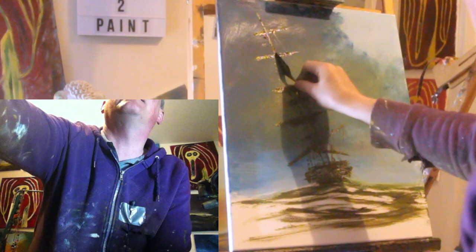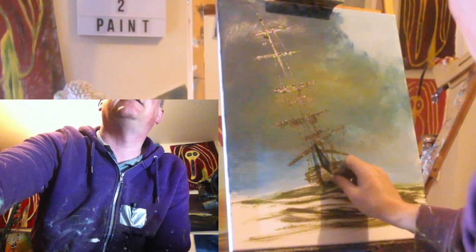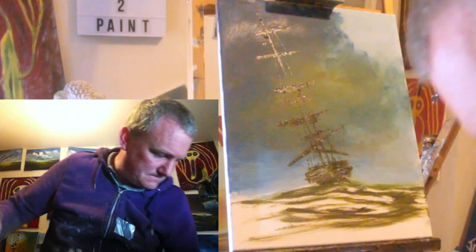I'm quite pleased — I'm not going to go overboard, excuse the pun. It's not looking bad at all; I do quite like a ship. Right, I'll leave the ship for now and do some more on this sea. Just give me a palette knife wipe.